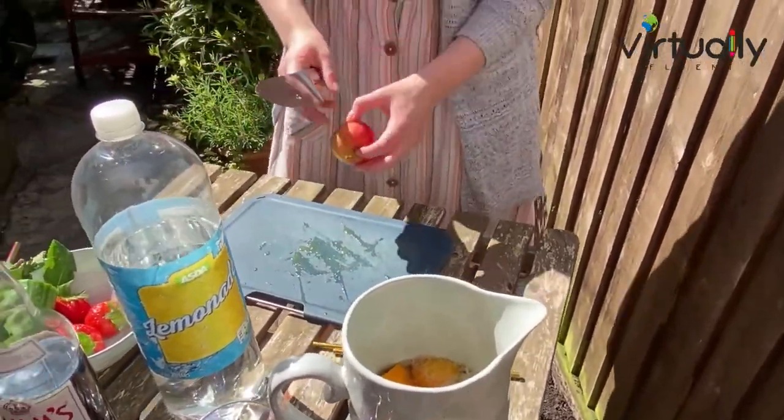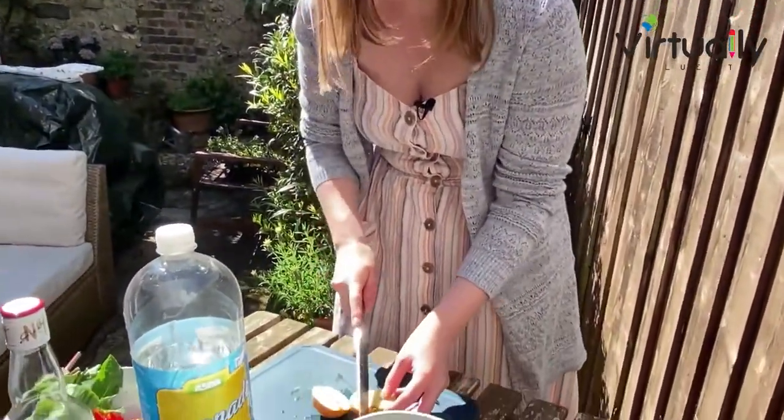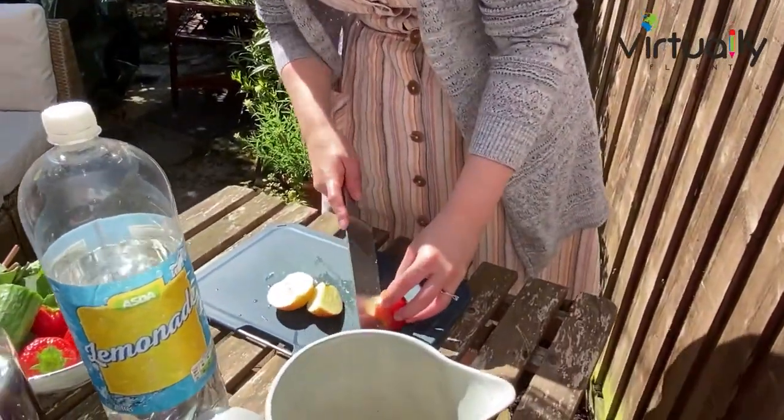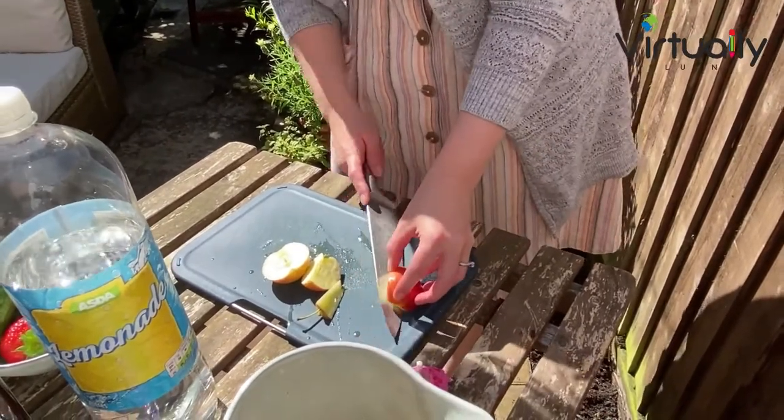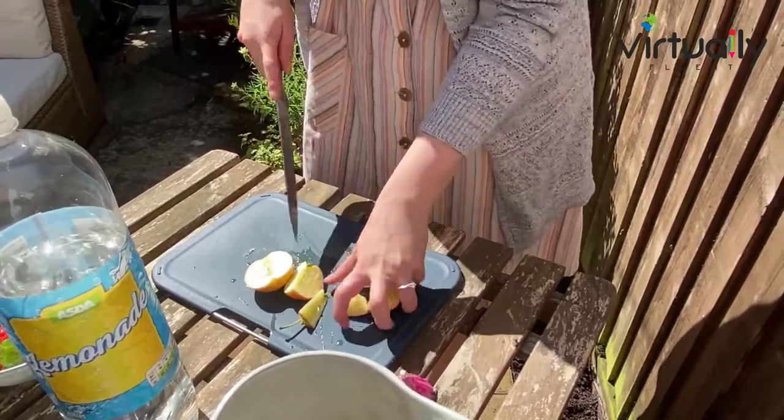Next, I'm going to add an apple. A lot of people don't add this, but I quite like the flavour of it. So I'm going to pop this in there. We just want to take out the pips from the centre of this.